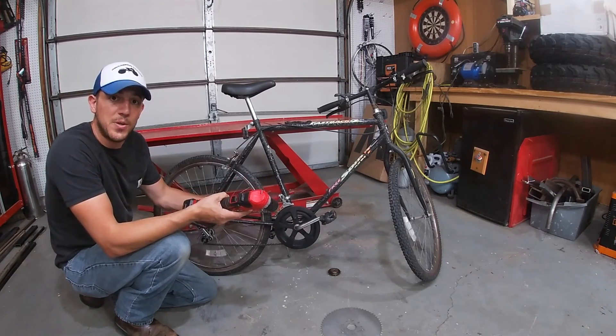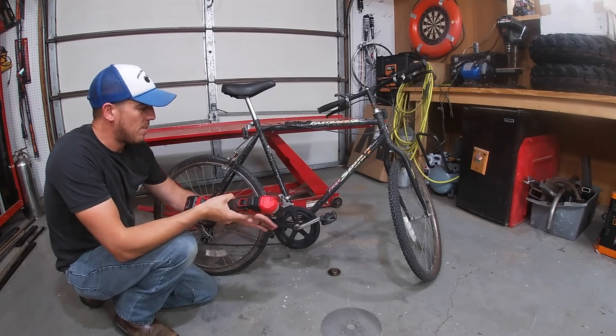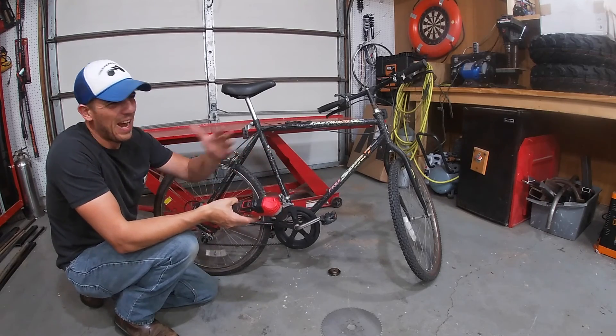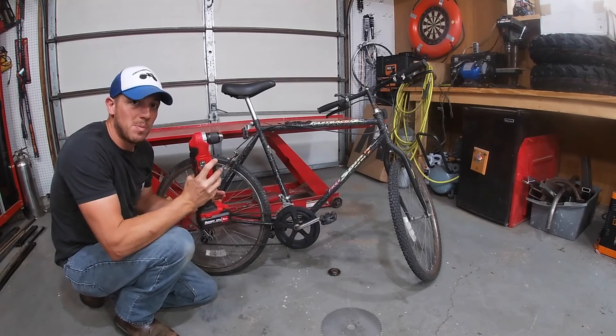The other thing is when you're engaging your motor, you're spinning this sprocket which the chain is attached to, and therefore the pedals have to spin too. I've seen where people have removed the pedals because of that, and I've seen where people just take their feet off the pedals — and I don't like that. I want to be able to use pedaling and the motor together to get the best performance.